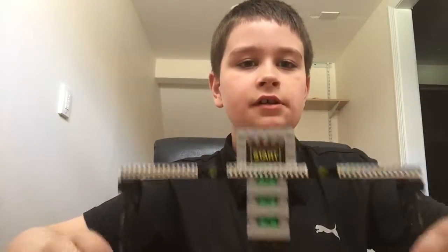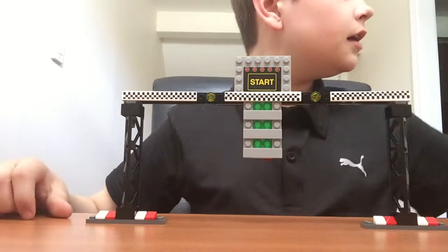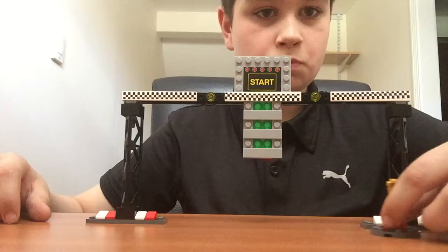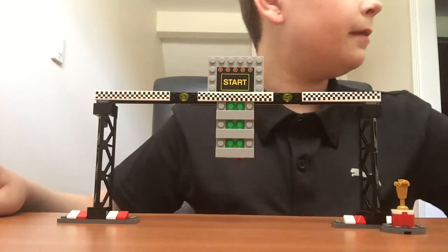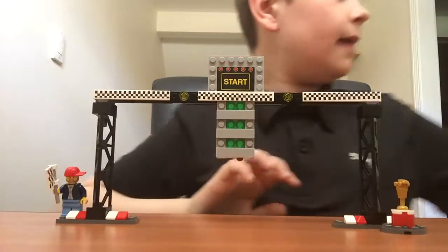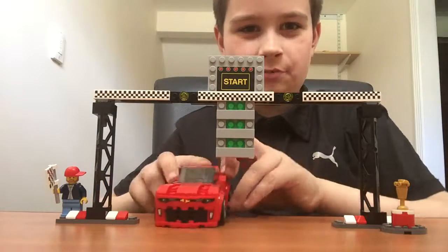That's the main piece - well, it's not the main thing, but I'm going to bring down the camera now so I can show you this entire thing. We can bring over the trophy, and then we can bring over this person, and then the main thing, which is the Silverado, which I don't know how to pronounce.